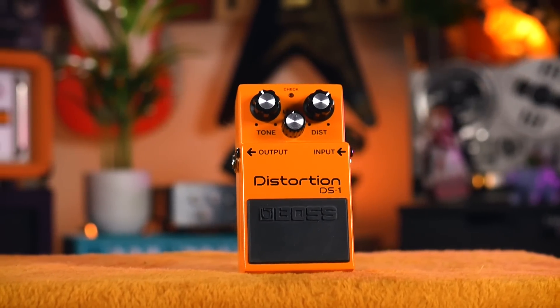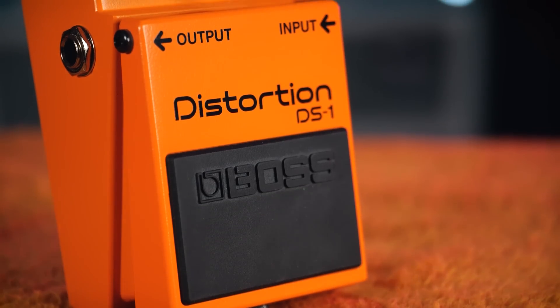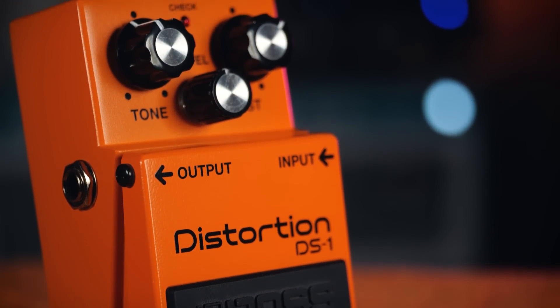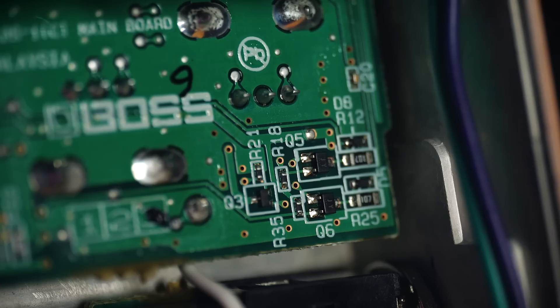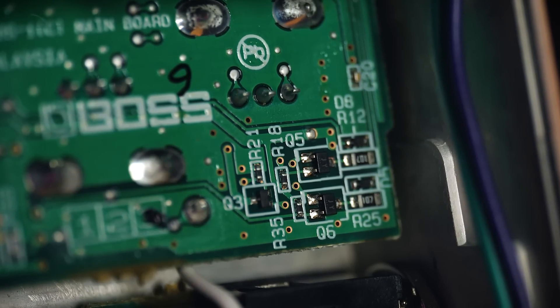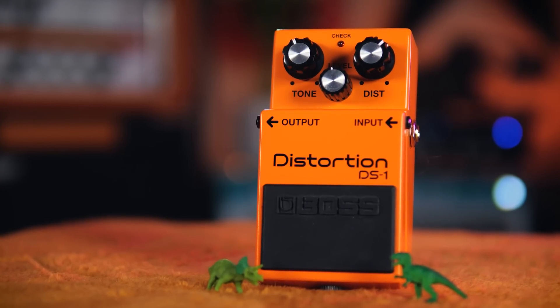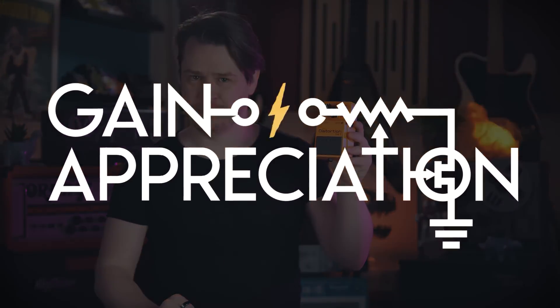The Boss DS-1 is an absolute classic distortion pedal. Released in 1978, this was the first distortion in Boss's original line-up. It's gone through a few component changes over the years as certain critical parts have become unobtanium. This modern production unit opts for SMD rather than traditional through-hole components, much to the disappointment of the modding community, but in terms of tone, none of that matters because it's not the components but the circuit that makes the sound. Join me as we gain appreciation for Boss's best-selling effects pedal.